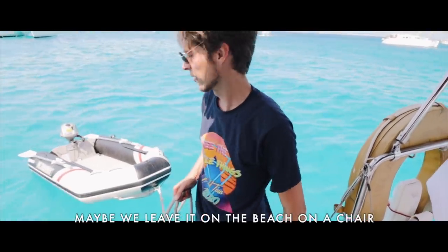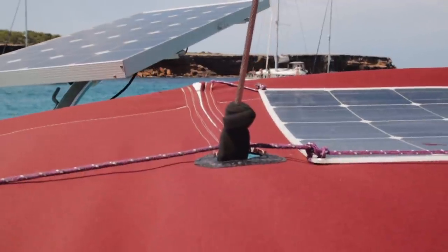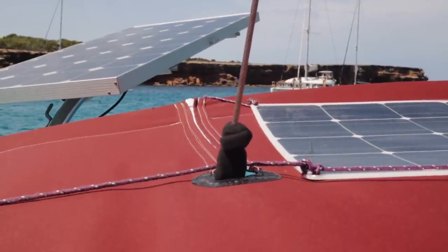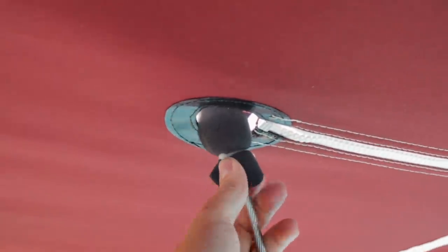Maybe we leave it on the beach in a chair and somebody has a comfort chair. The backstays go through the Bimini through a little hole that is double layered so it doesn't chafe that much. For additional protection, I found some foam and cable-tied it around the area of the Bimini.